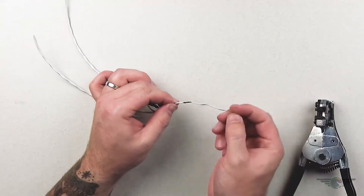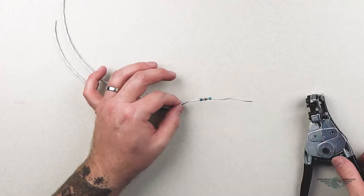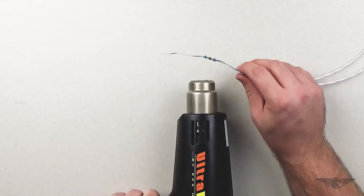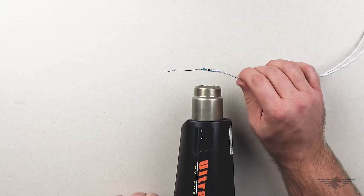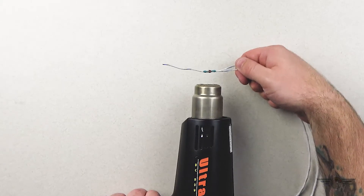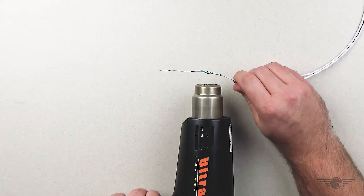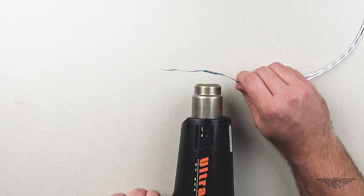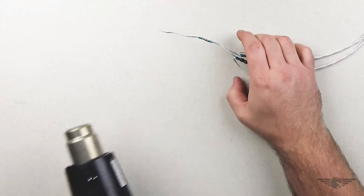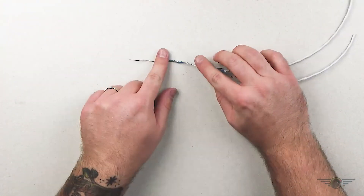So now, instead of soldering and then using a piece of heat shrink, I'm just going to take this solder sleeve and put it on there. Then I've got to use my heat gun again — it's the same method as we used with the other solder sleeves. I'm going to heat it up. And there we have our node length and our CAN bus daisy chain together using a solder sleeve.